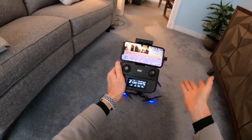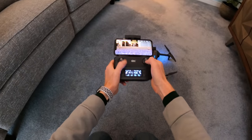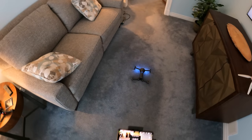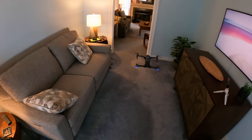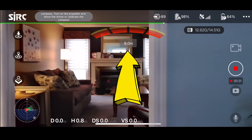To get the drone to take off, pull the joysticks down and out — or down and in. The drone should hover in place. Notice there's no beeping, and the obstacle avoidance activates as it detects nearby objects.